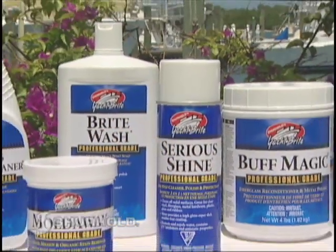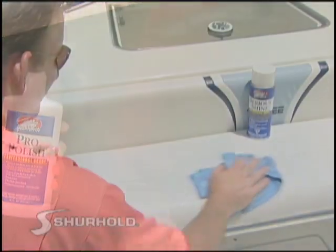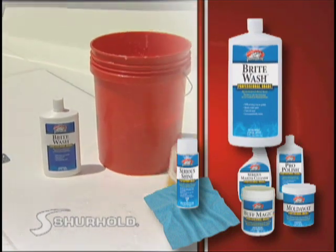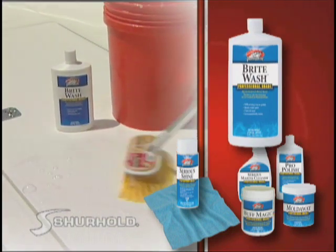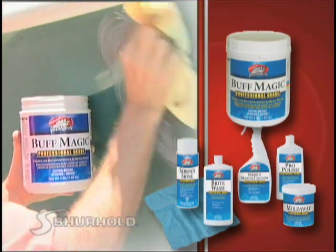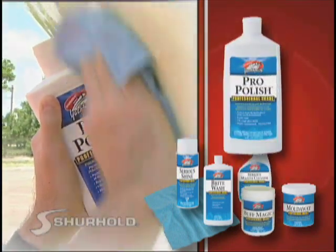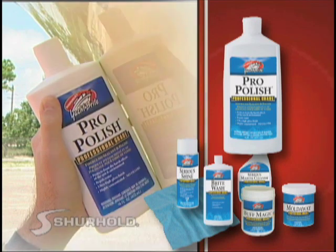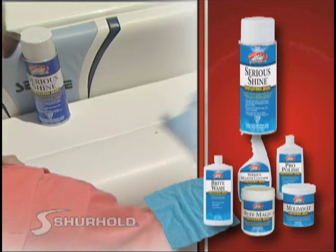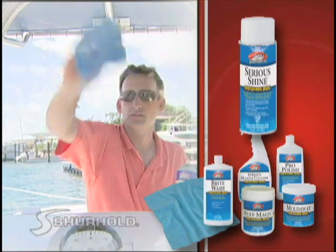Surehold's Yacht-Brite line of chemicals has just a few key multipurpose formulas that are sure to clean, polish, and protect every surface of your boat. Starting with Bright Wash, Surehold's environmentally friendly multi-surface boat soap that won't strip your wax. Buff Magic is Surehold's Oxidation Remover — a great fiberglass restorer and metal polish. Pro Polish is Surehold's polymer-based surface protector that works better than a wax and goes on in half the time. And finally, Siria Shine, the miracle waterless spot detailer, great for almost every surface on the boat, including your Isinglass.